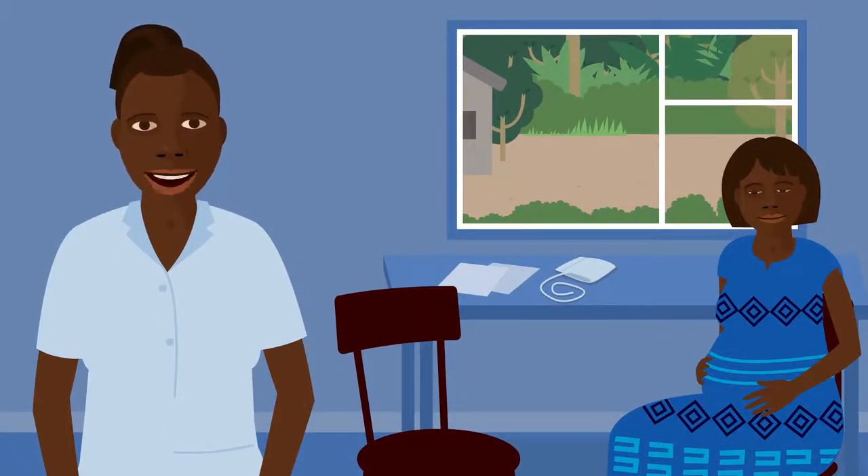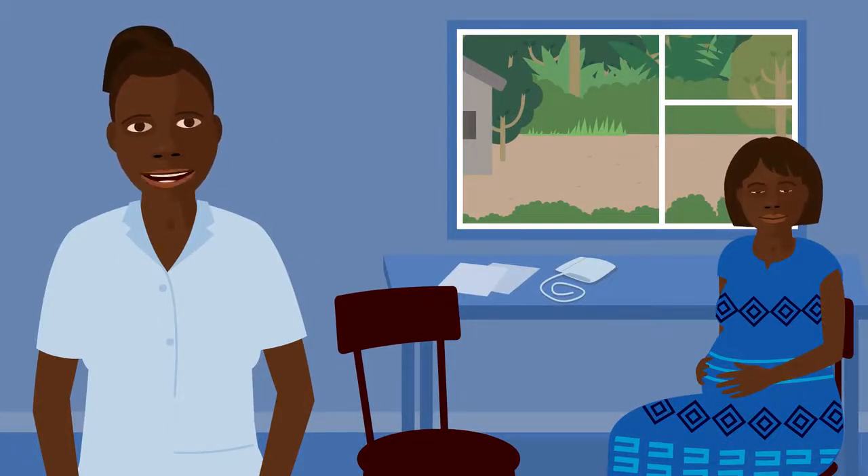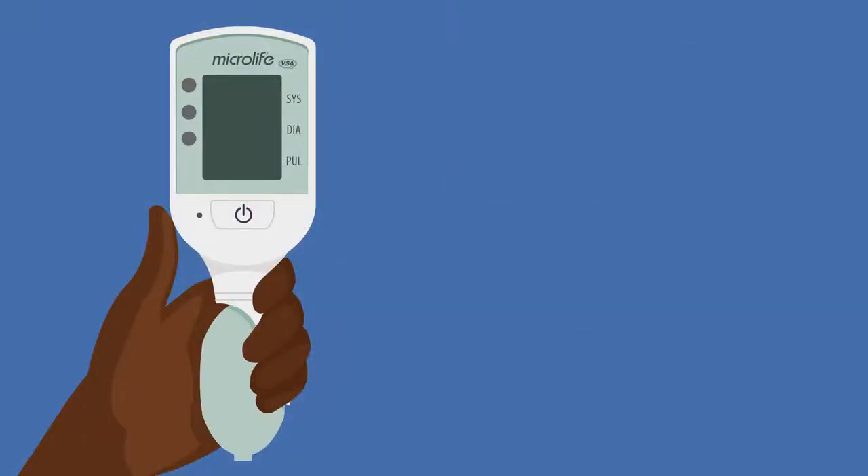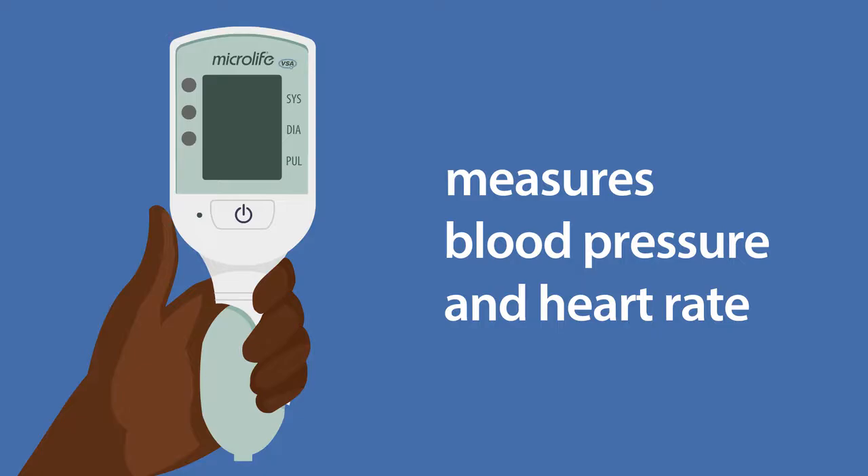Today I'm going to check the blood pressure and heart rate of pregnant women using a Cradle VSA. This is a device that measures blood pressure and heart rate.